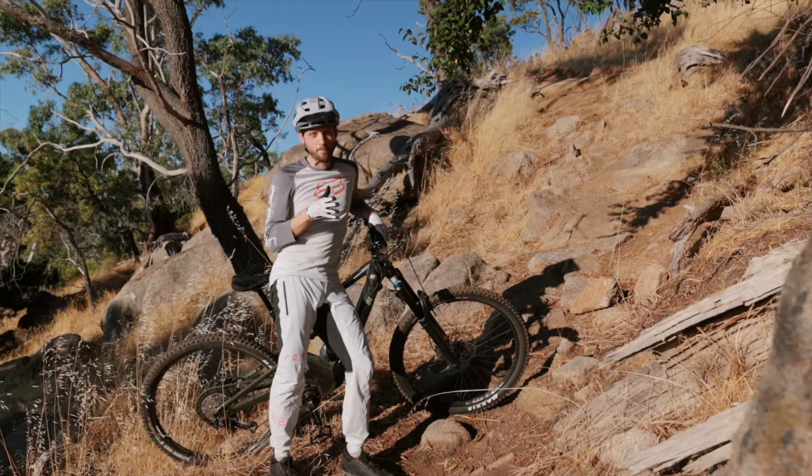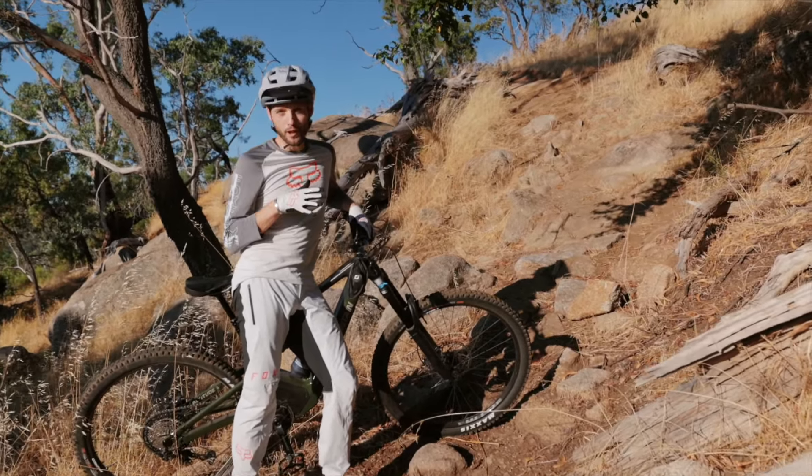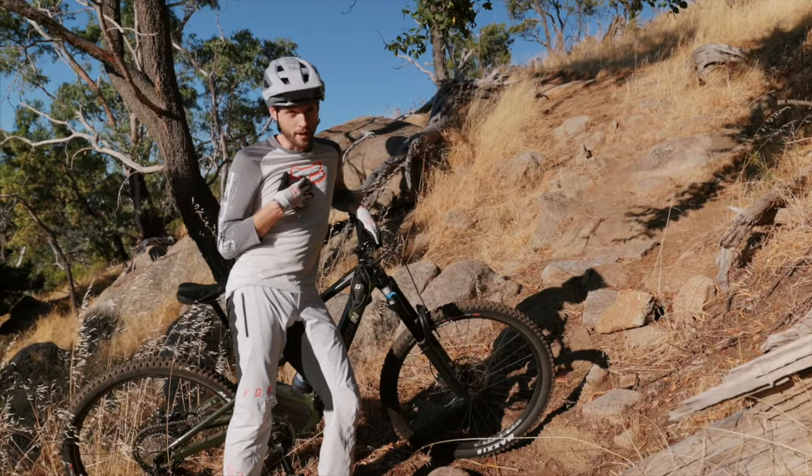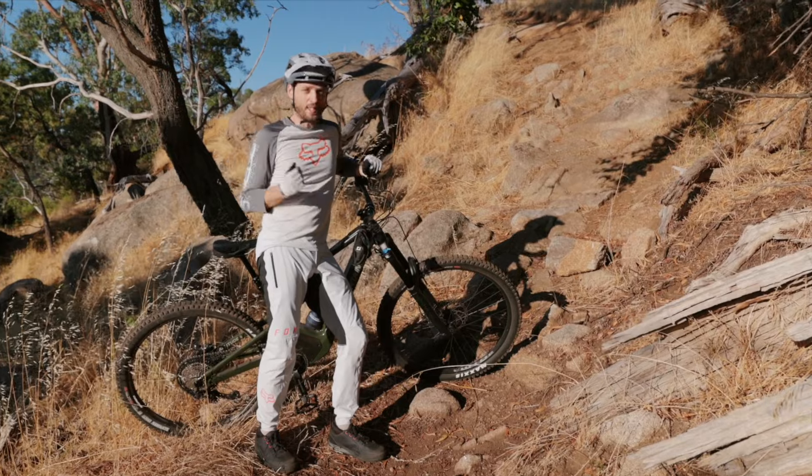We're about to attempt the not very possible climb. I've never cleared it with a motor or without — probably not going to make it, but let's give it a go.